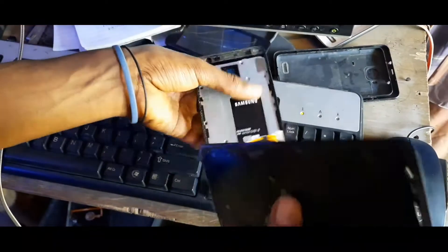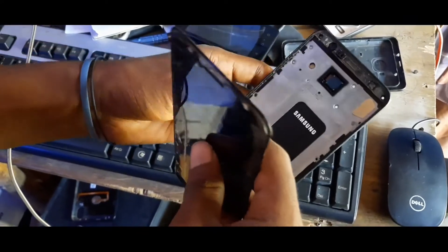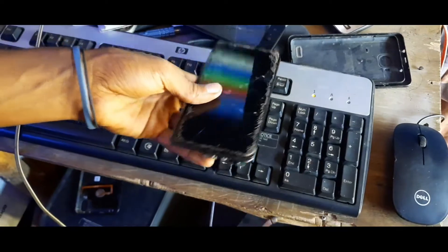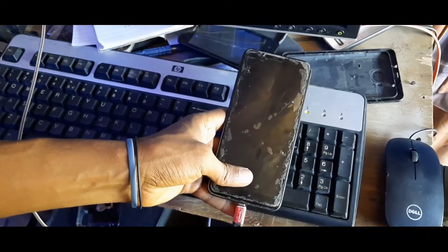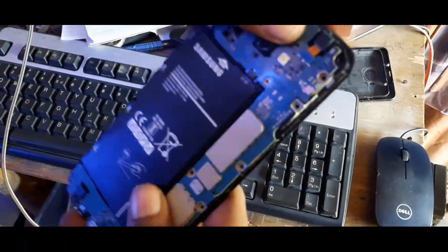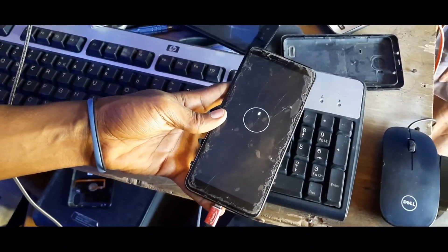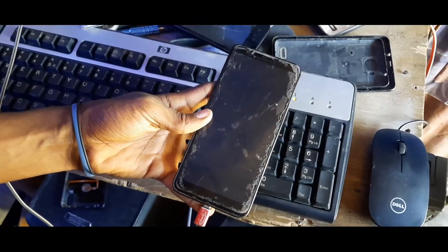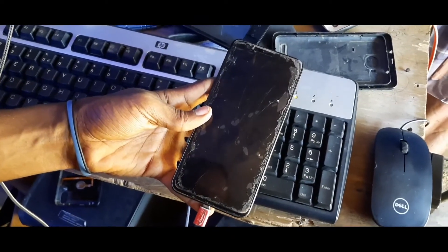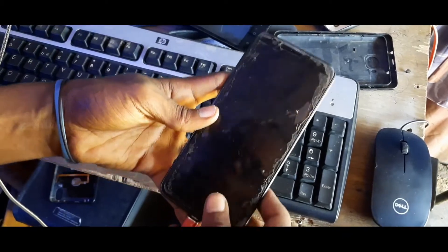I'm going to show you if this really works or not. This step works 100% perfectly; if there was another error, it would show you other options. Wait — I forgot to hold the back of the board to the battery, that's why the charge wasn't plugging in. If I move my hand, the battery and board will separate.